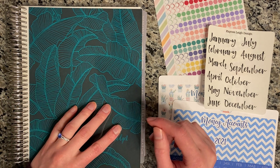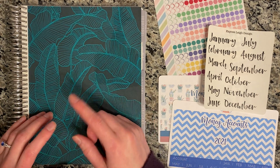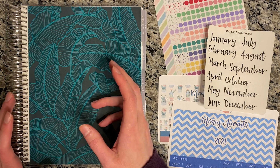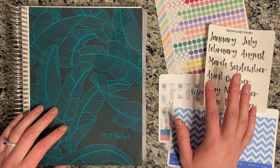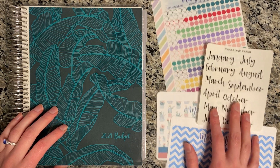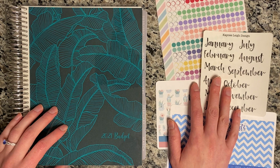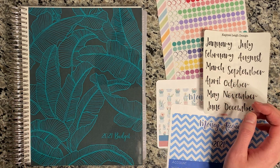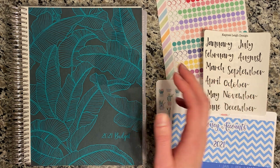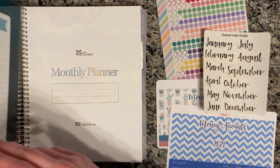So this is the planner I'm going to be using. If you like this planner, I have a link below where you can get $10 off your first order from Erin Condren. These stickers are all from Etsy — some are from my Etsy shop and some, like this one, are from Planner Kate. A link to my Etsy shop is down below also, and if I use anything else I'll try to let you guys know where I got it as we go.